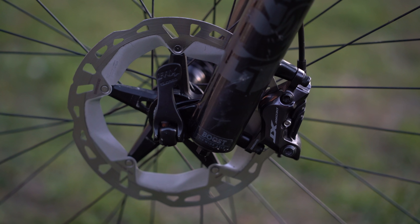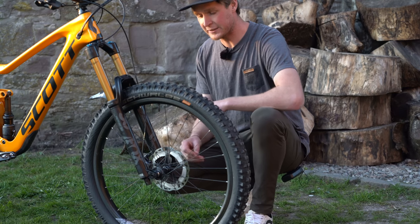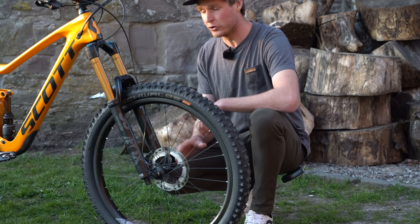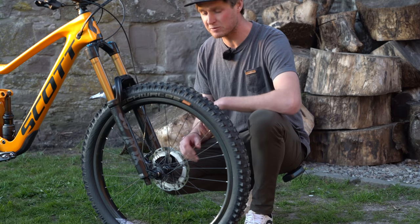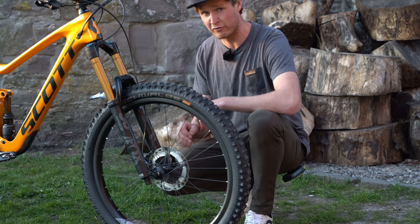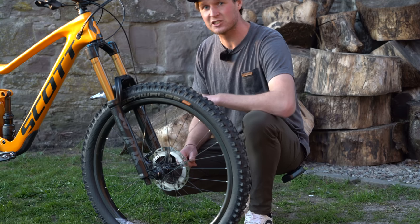The brakes on my Ransom are taken care of by Shimano. I've got the XT four-piston with 180 millimeter rotors both front and rear. If I was going out to the Alps or somewhere to ride big mountains, I might put a 203 millimeter rotor in the front just to give that extra added stopping power.